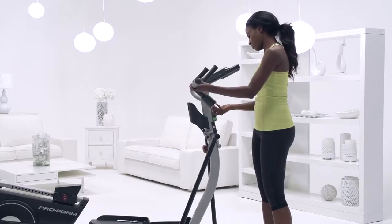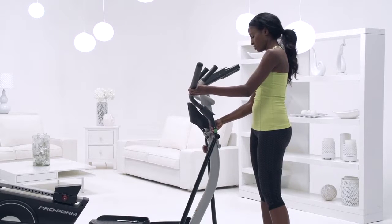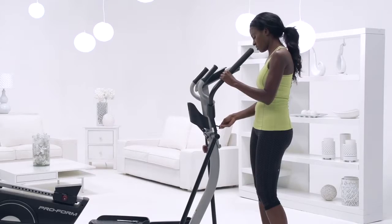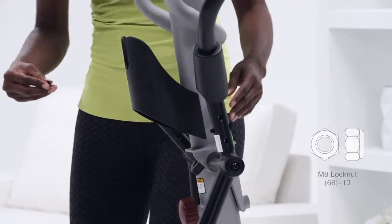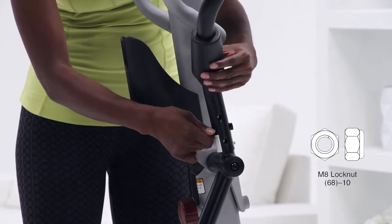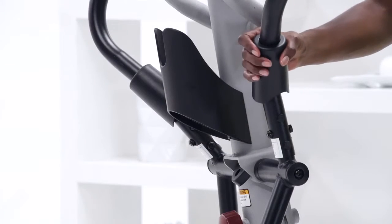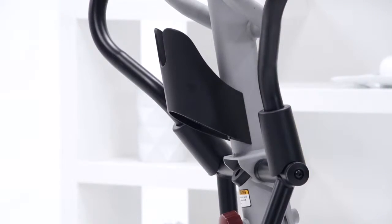Step 13. Find the right upper body arm and fit it above the upper body cover. Slide the upper body cover on the left side of the pivot bracket. Insert the upper body cover upward until it's tight. Attach the right upper body arm to the right pivot leg with three M8 38mm hex bolts and three M8 lock nuts. Start all the hex bolts and then tighten them, making sure the lock nuts are inside the hexagonal holes. Now slide the upper body cover downward onto the right pivot leg. Repeat this step on the left side.